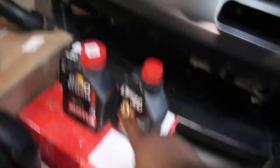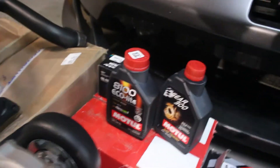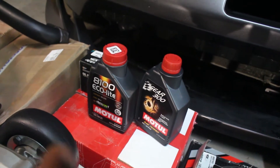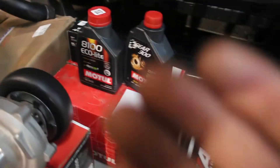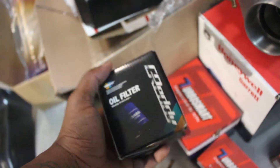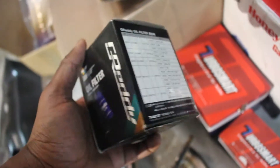Since I'll be boosting the car, I want to run higher quality oils. On the left is motor oil from Motul, and next to it is gear oil for the transmission. Since I'm going to have to do a new clutch anyway, I might as well upgrade the transmission fluid. I also got a Grimmspeed oil filter - probably no real reason to get it over anything else, but I went ahead and got it.